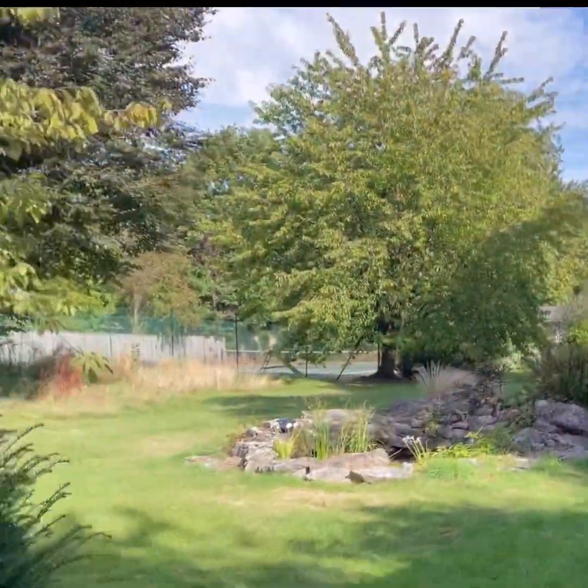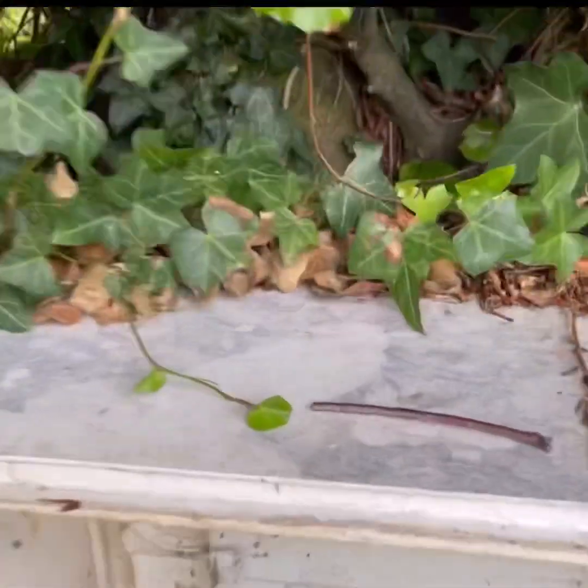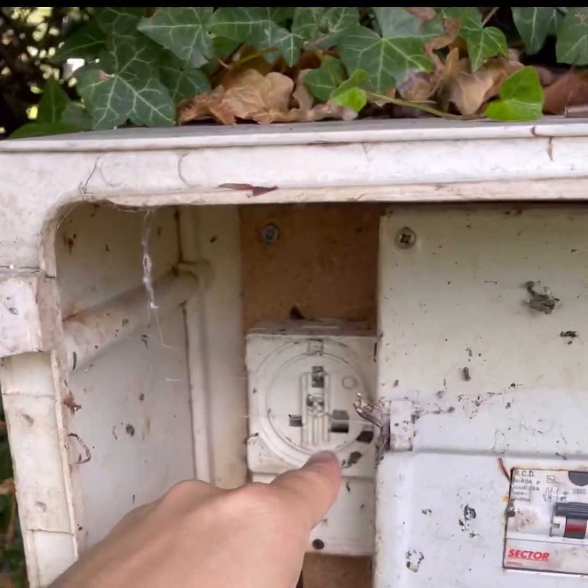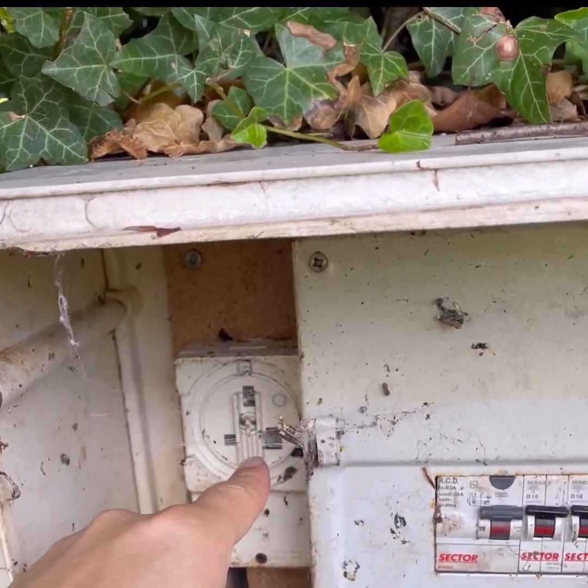I've done all my inspections and shown you some of the areas. There's a box over here which I've yet to test as well. There's also a section here - live and exposed - that's a Code 1. You can touch it but it absolutely shouldn't be like that.